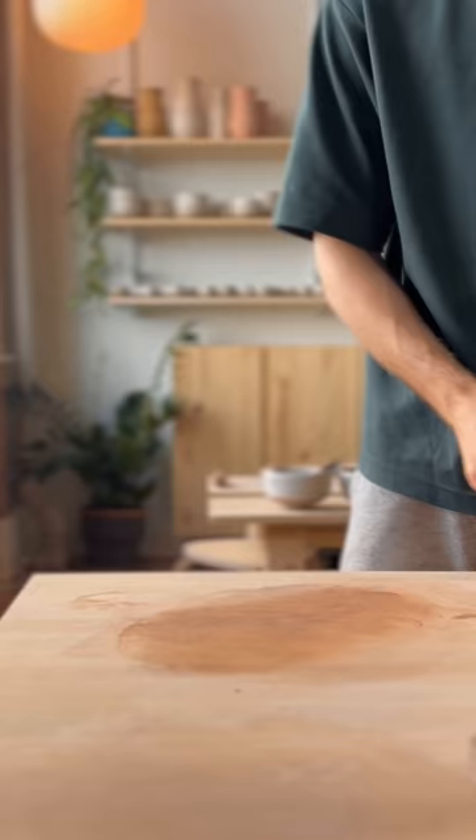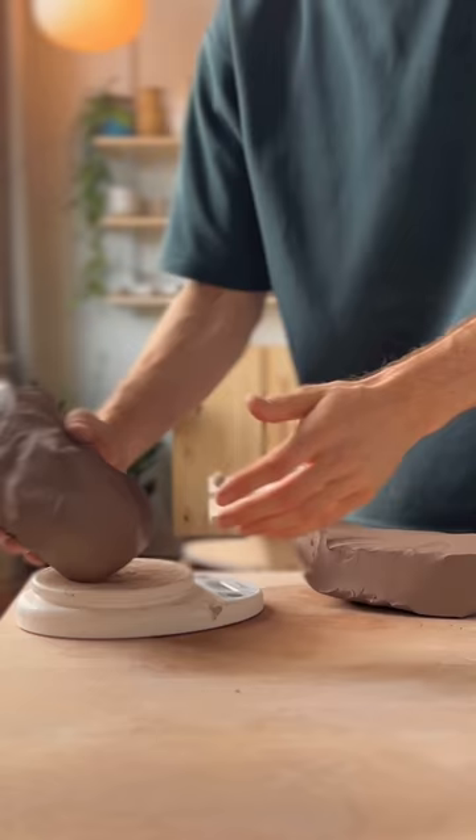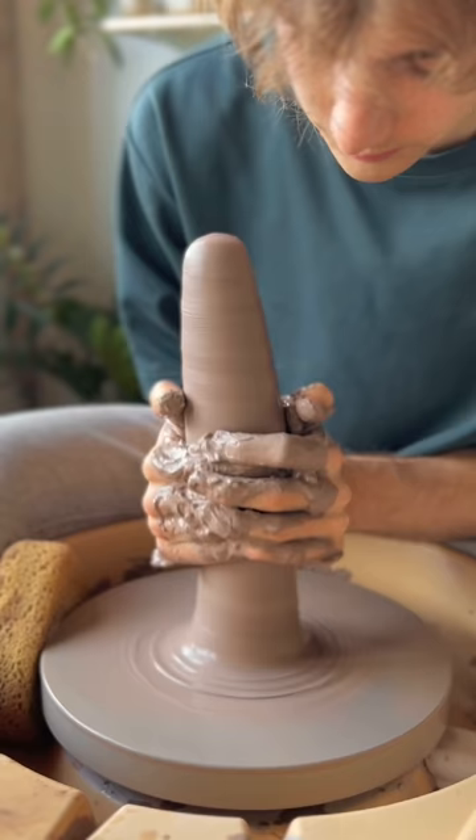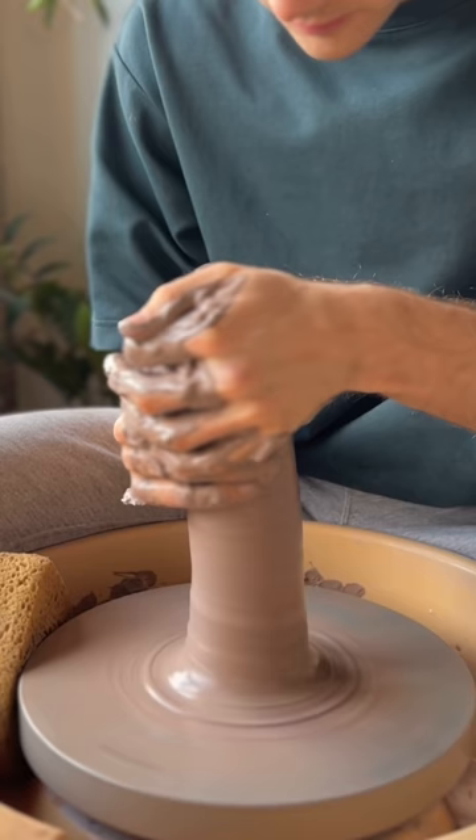I get my scale — I was going for a five-pound jar — so I weigh it out. It came out to a little less than five pounds. I tap it into a ball, throw it on the wheel, and I'm just going to cone it up and center it: up into a cone, down into a puck.